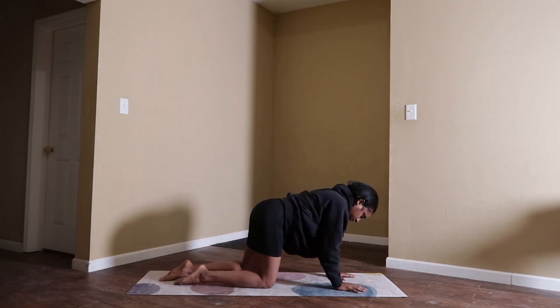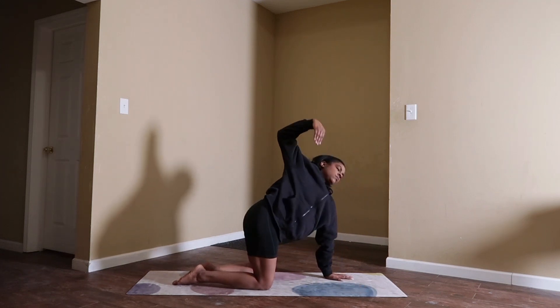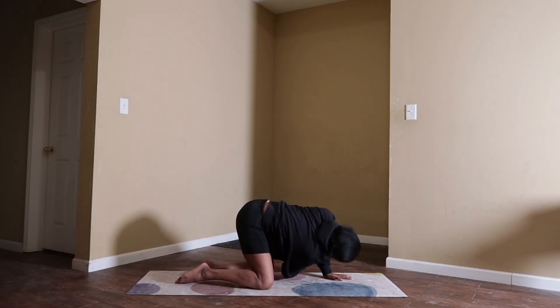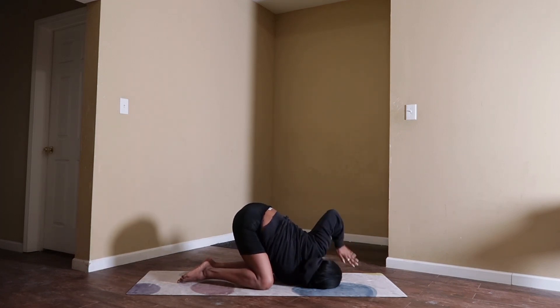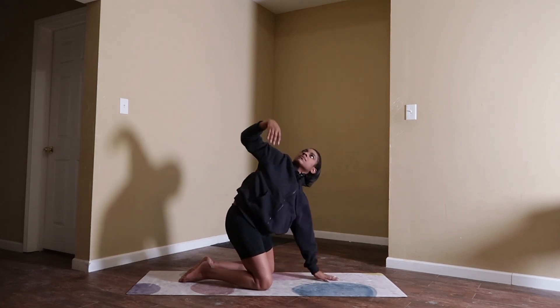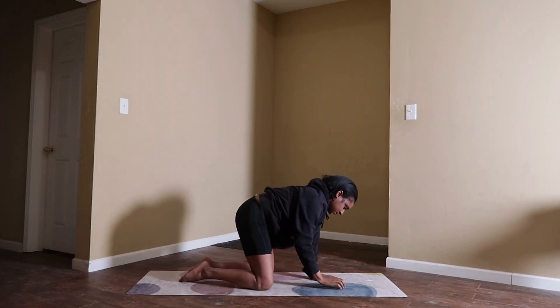Rise to a tabletop position and we will detox — add a little rinse. Inhale, lift your right arm and add some wrist rolls. Big inhale. Exhale, thread the needle — slide your right arm through. Option to take a bind with your left hand: grab for your right hip for a deeper twist, bringing out the heaviness and what does not serve you. When you've had enough, unthread your needle. Inhale, lift your right arm. Exhale, back to tabletop.